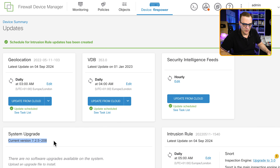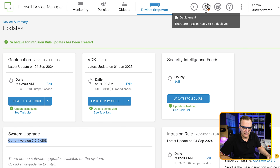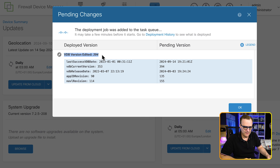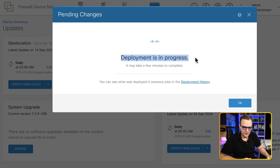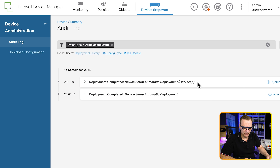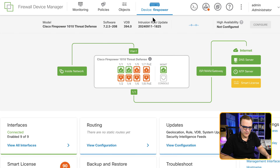The current version of software I'm running is 7.2.5. I'll show how to update the system in a separate video. At the top, we're told objects are ready to be deployed — the VDB version is going to be updated from 2023 to 2024.09.14. Clicking OK, the deployment is now in progress. We can see what was previously deployed by clicking on the deployment history — at 10 past eight, device setup automatic deployment final step was deployed.